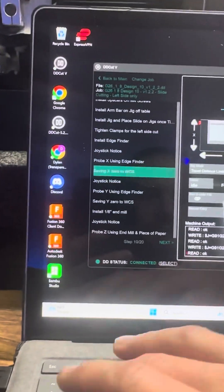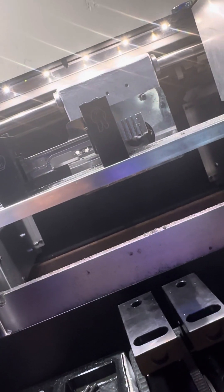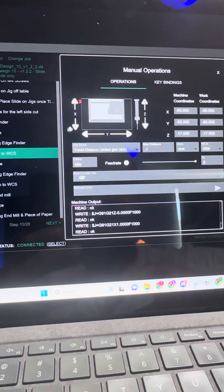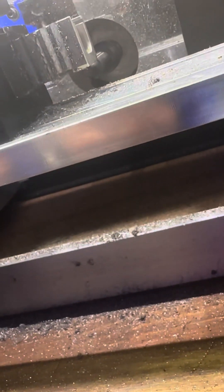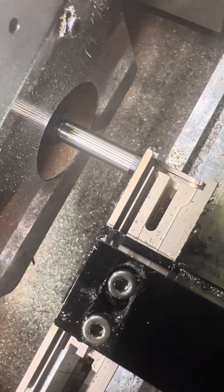I'm going to bring the Z-axis out right there. Switch it over to one millimeter and drop the table down, then switch it to 0.1. Drop the table down, and basically you want to make sure the head of that edge finder is covered up — like that. You'll see the switch in the edge finder go right there. That's the X-axis.